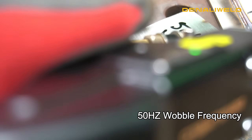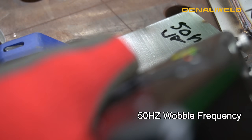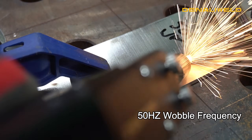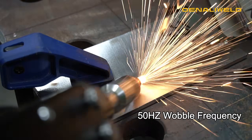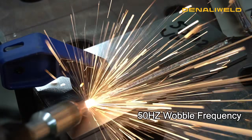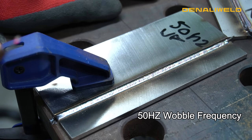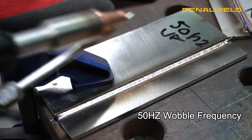Now we turned our wobble frequency down to 50 Hertz and we'll show you what that looks like. You can see there it gave the laser even more time and now we have complete fusion with a nice concave bead.